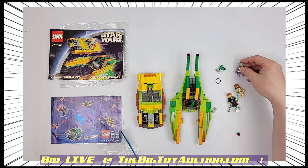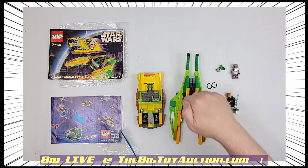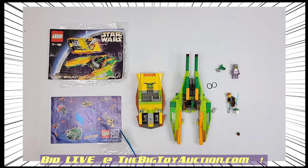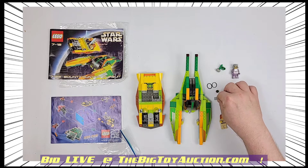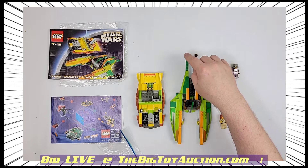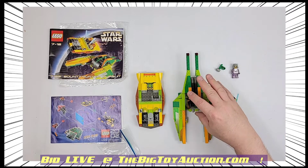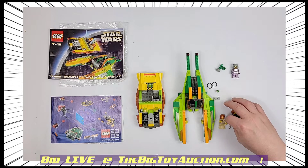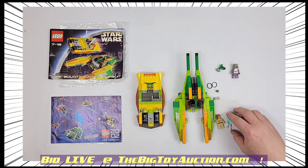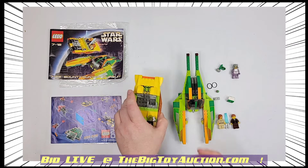You're going to get the Zam Wesell figure, which I think is the important one. There are the two little rubber band things — those are for moving the pontoons. And you get the little red and green pieces. As I remember — I've never put this together myself, I've never owned this one — and of course the little lightsabers with the wand, and Qui-Gon. Some pretty cool stuff right here.